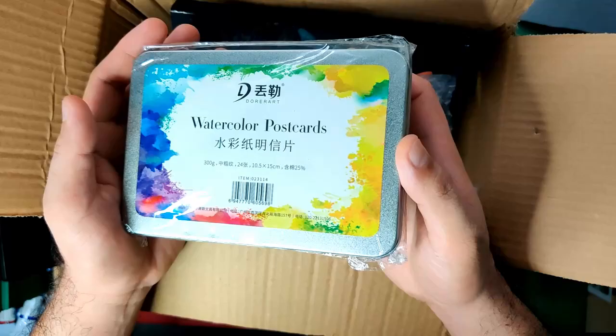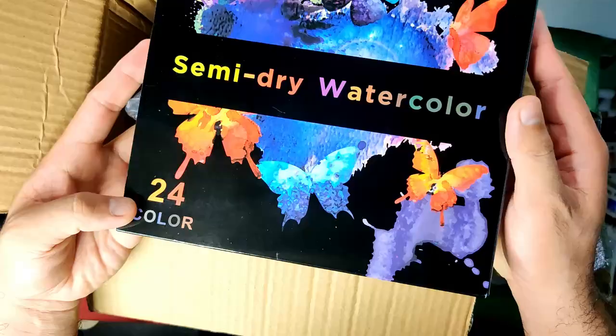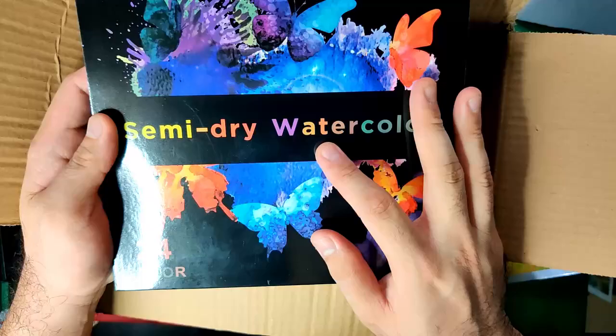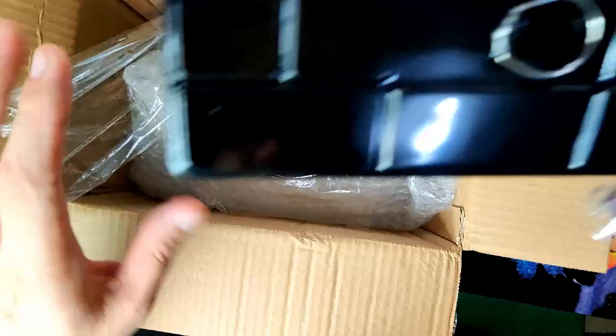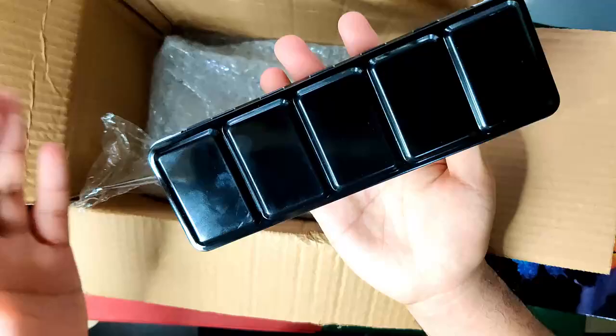Our next purchase is this semi-dry watercolor set — a 24-color set. The pans are very comparable to Gansai Tambi, which is exciting. I can't open it yet because we're going to review it separately. This set is 623 Philippine pesos or roughly 13 US dollars. Lastly, we have solid watercolors, and they gave me half pans separately. The thin container is very interesting — for this size we usually have only four wells, but this one has five, and another has six.